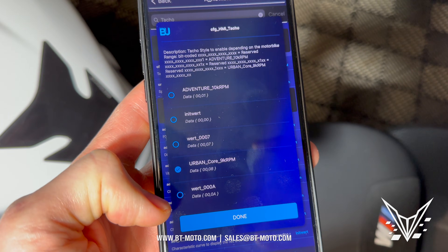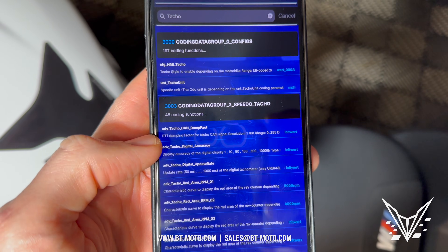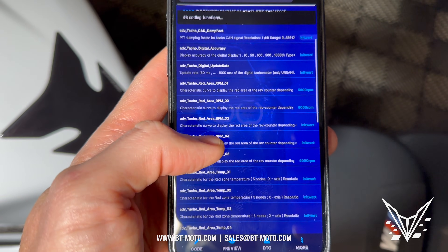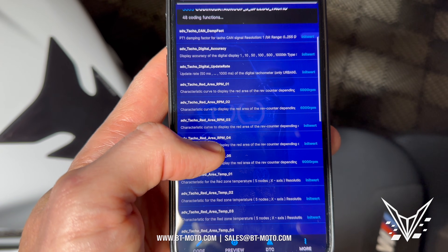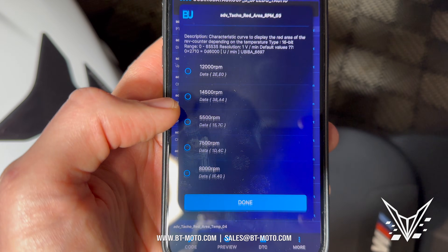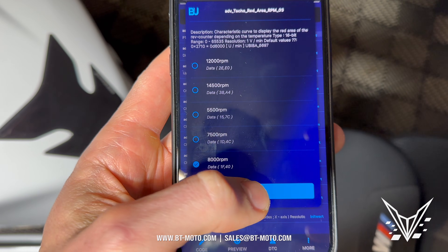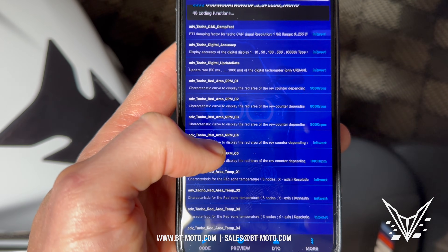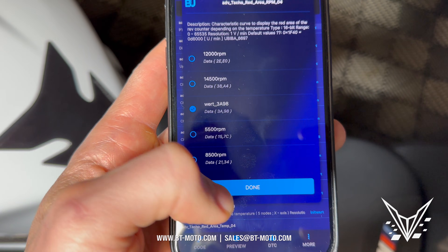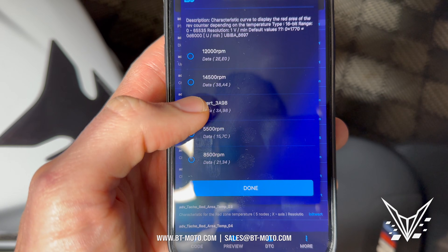The first thing you want to do here is go to 'work'. Now we're going to go down to red area RPM three and change this to 8000, done. Then we're going to go to the same one but four — go to 'wort'. Then the same one again but five — 'wort'.